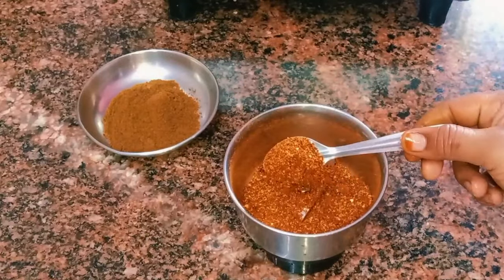Let's mix it in and mix it in. Mix it in a bowl. It's good to mix it in.